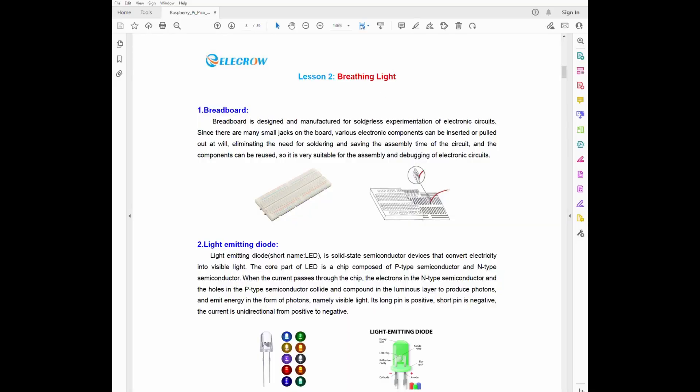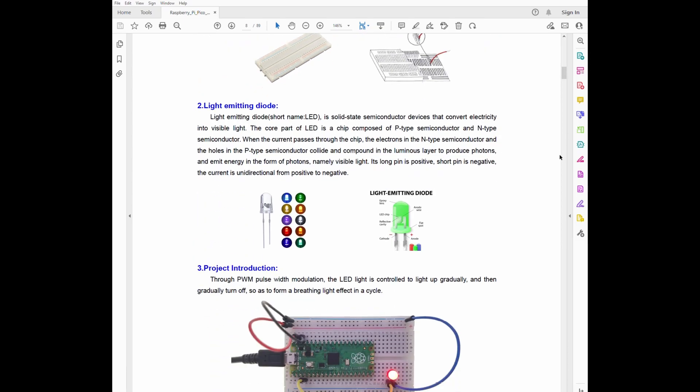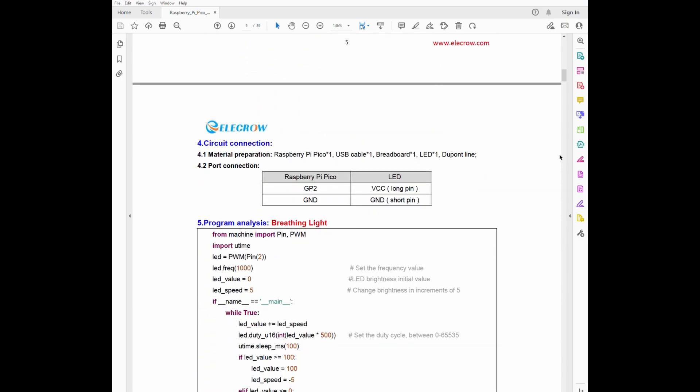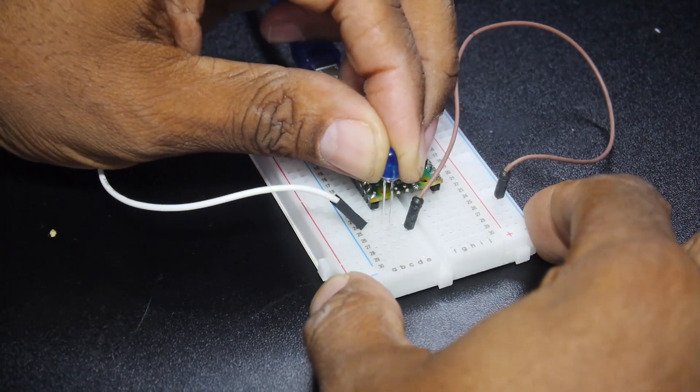The lessons in the manual are well laid out with brief descriptions, explanations, wiring instructions, and the code listing. If you've never used a breadboard, it also explains how they work.